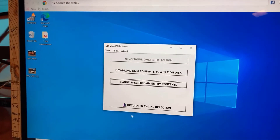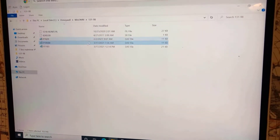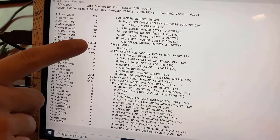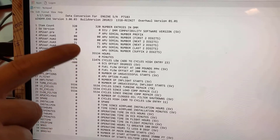Afterwards, Win DMM downloads the new DMM data and saves it as a DAP file in the PC as shown. You can verify the new values by double-clicking the DAP file sorted by APU serial number.